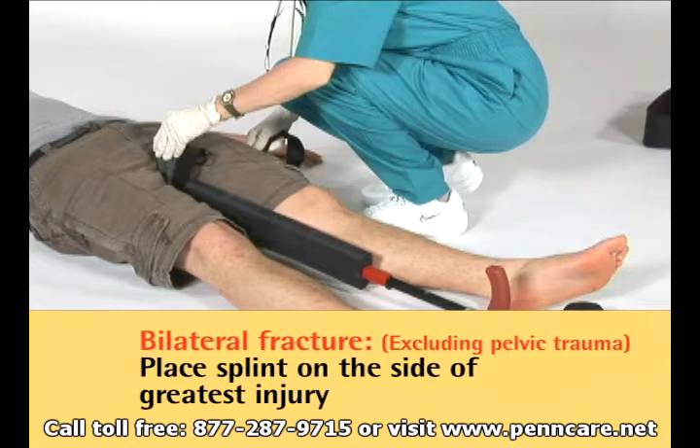In bilateral fractures, excluding pelvic trauma, the side with the greatest degree of injury should be the side of placement.